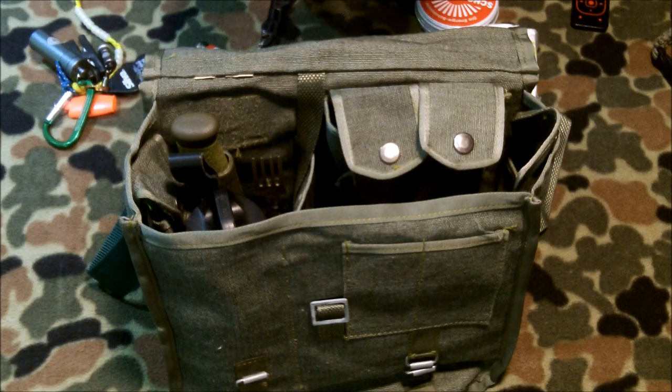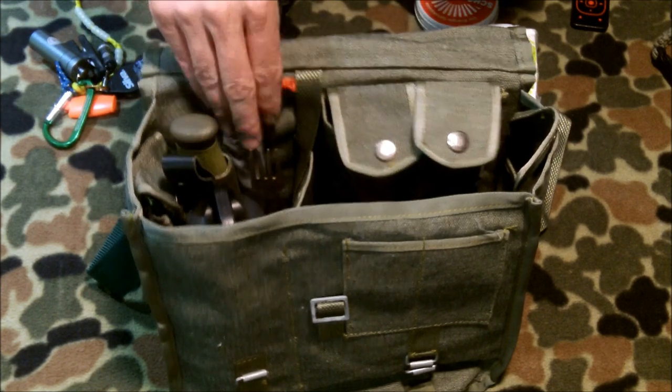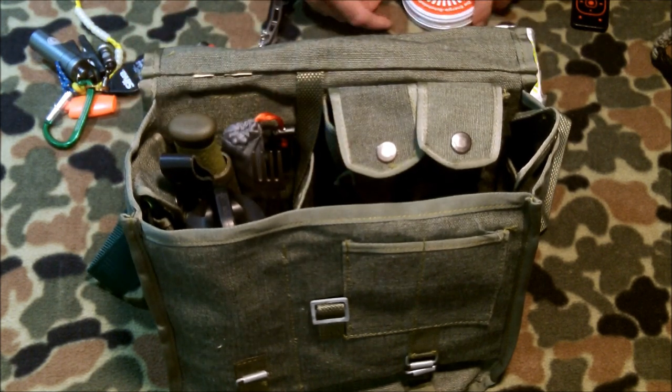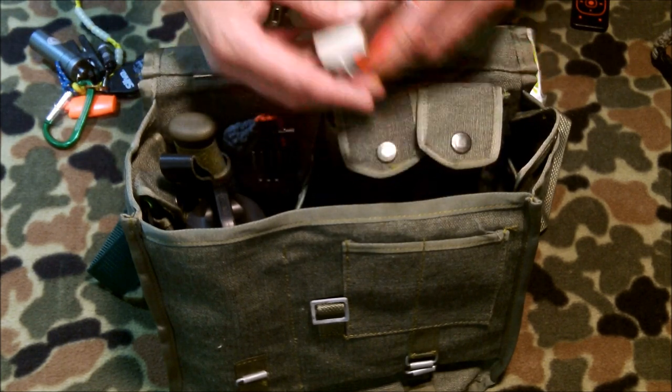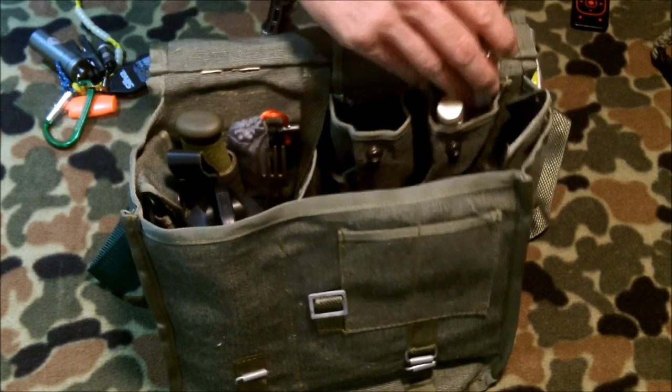It's titanium as well. Something new I've been carrying: titanium chopsticks. Sometimes you want an extra something to move things around the fire with, or something in the pot — that'll work really well. For lighting the fire, we've got matches here and a lighter — tuck that in with the olive oil.